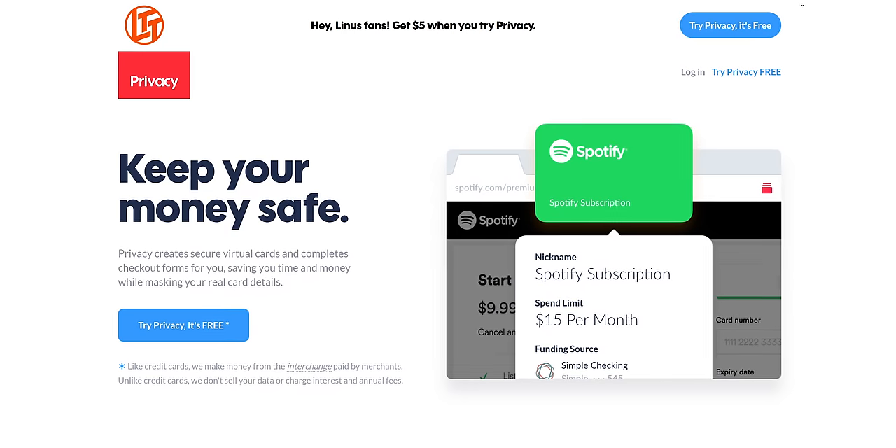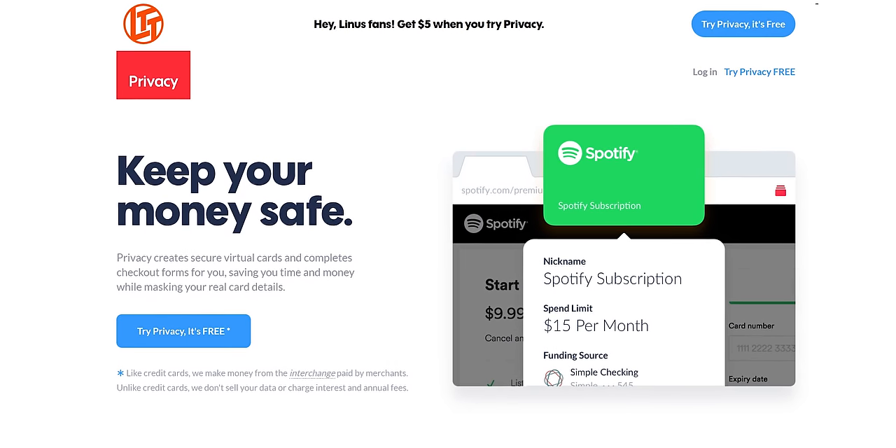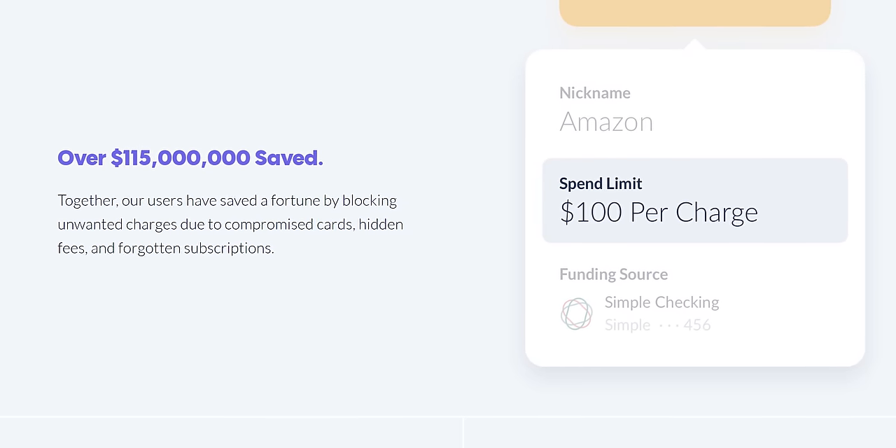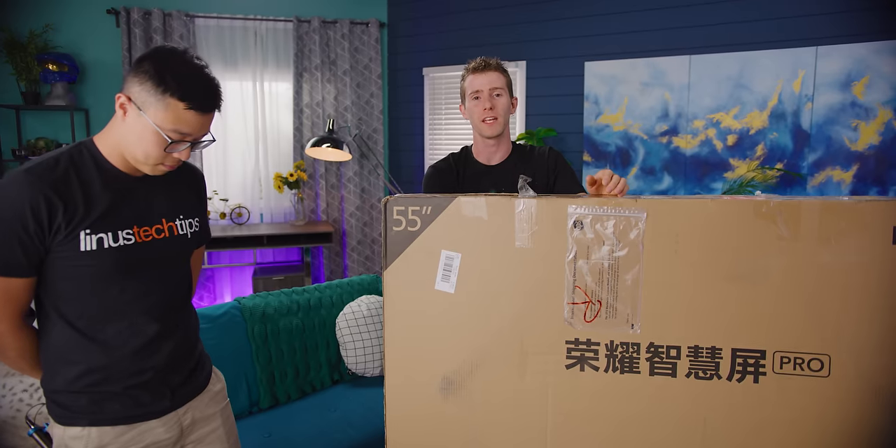This video is brought to you by privacy.com. Get a brand new virtual credit card number every time you shop with privacy. Check out the link below and get $5 off your first purchase. It's basically free money. And if anyone likes free money, it's Dennis. Yes, give me all the free money.